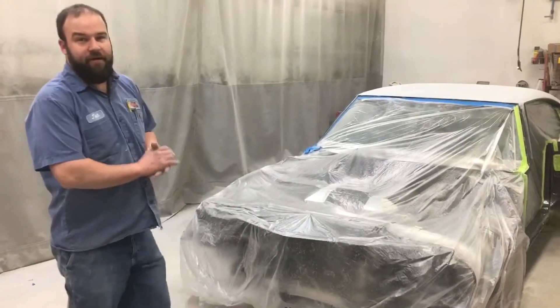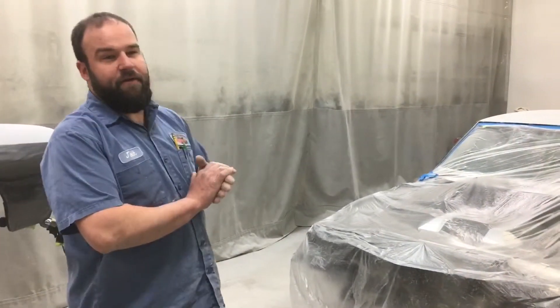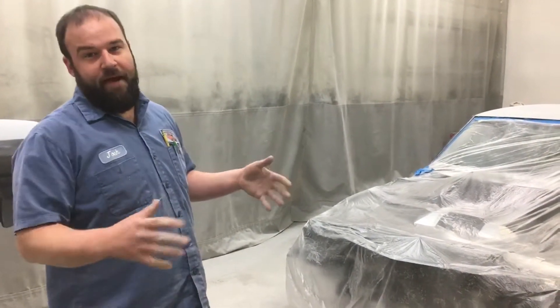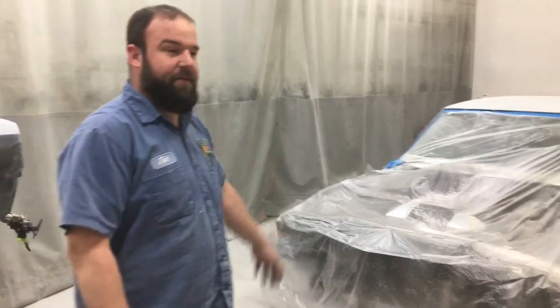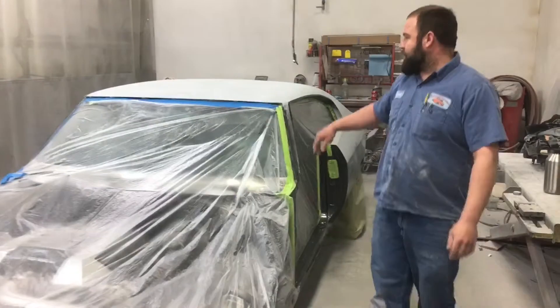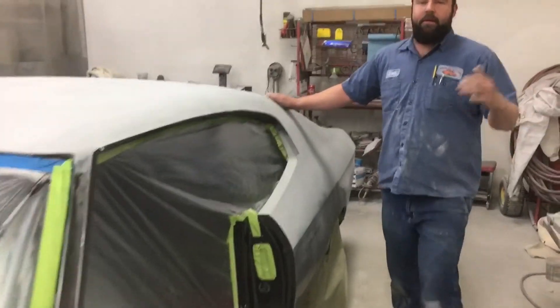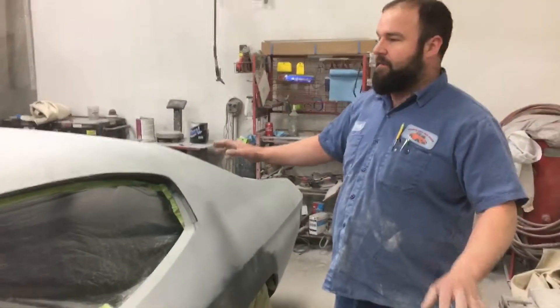This is a '72 Chevelle that we had done a few years ago, and this winter, with all the snow we got, the roof collapsed on a building and collapsed on top of the car. It had pretty extensive damage to the fenders and to the roof, so we brought it back in to straighten everything back out.